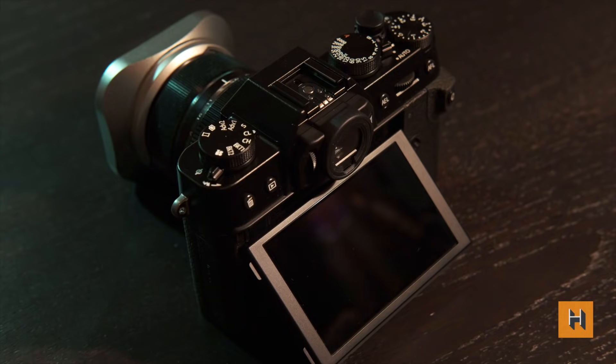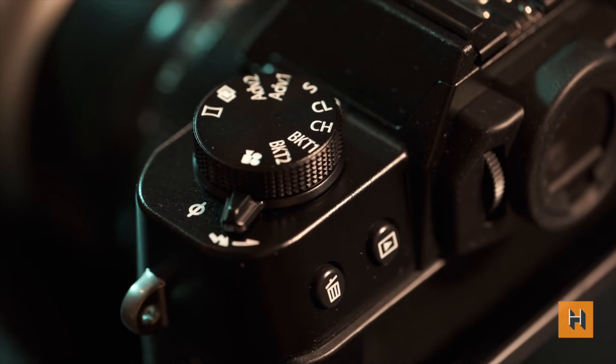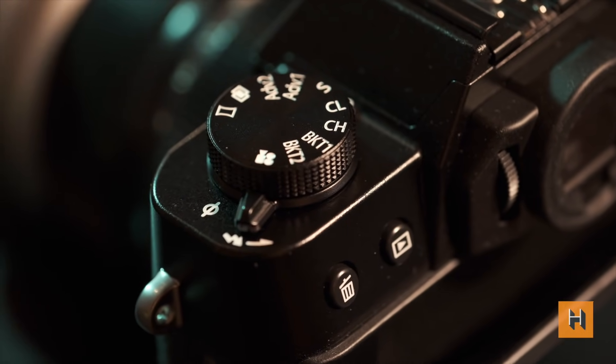What are some differences between the X-T30 and the X-T3? The LCD is 3-inch and touchscreen but it's a two-way tilt, not three-way. You can shoot up to 4K at 30 frames per second, not 60. On top you have exposure compensation, shutter speed, and a mode dial, but there is no ISO dial — you'll need to map it to a customizable button. Lastly, there's no weather sealing, so you'll need to be more conscientious when taking it out.